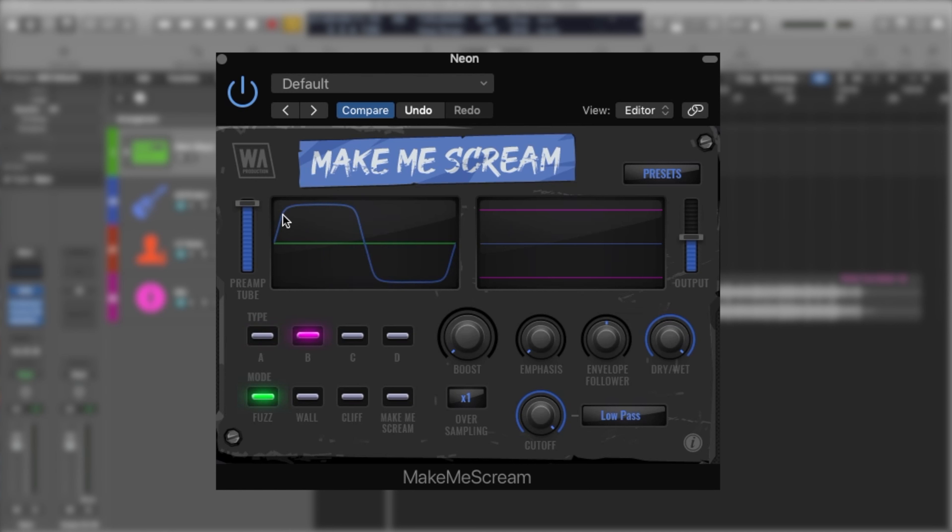The B one is soft clipping — as you can see it has a little bit of a different waveform shape. C is quite plain distortion that you would probably see in guitar amplifiers or guitar pedals, and D is really messed up distortion. It's a folded sinus distortion.